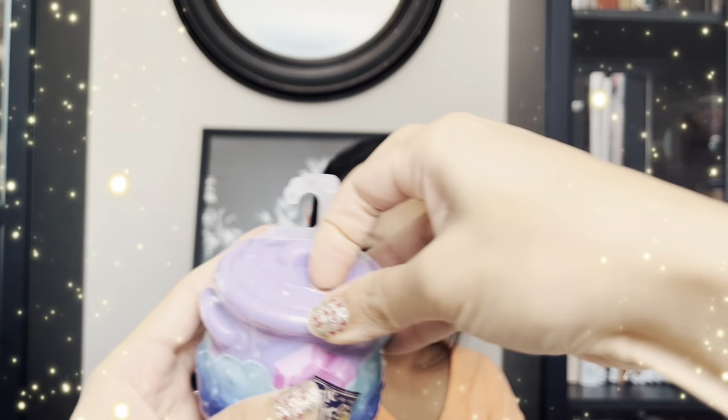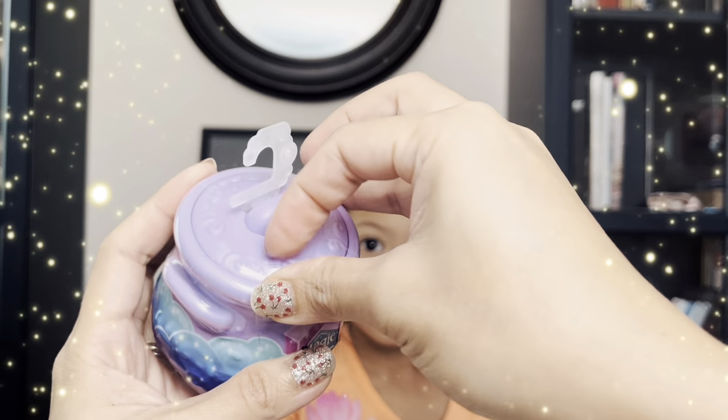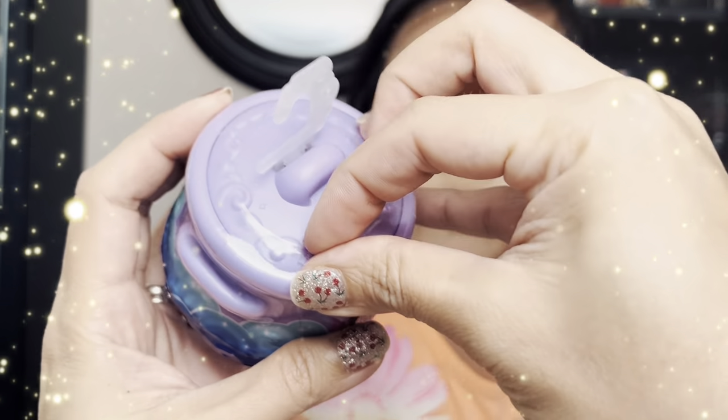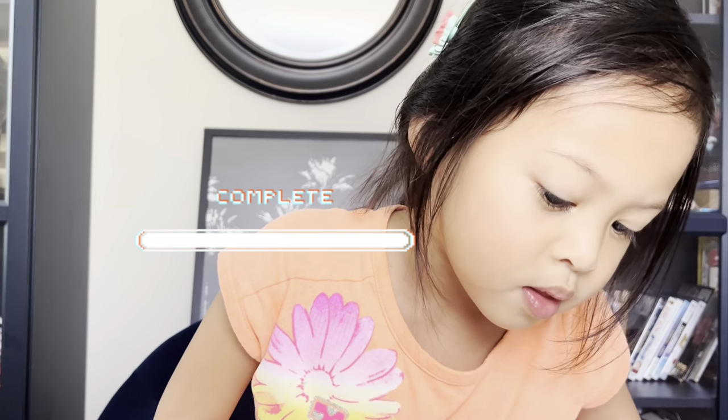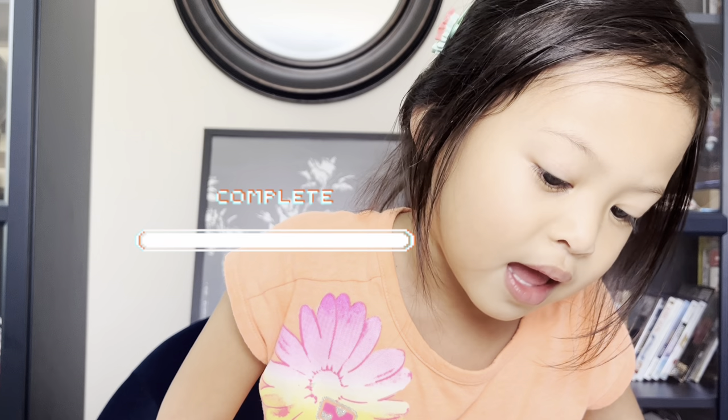I think this one we can just kind of peel it off. Which one? This part, the plastic. Hold on. Are you going to try? Why are you going to use that again?